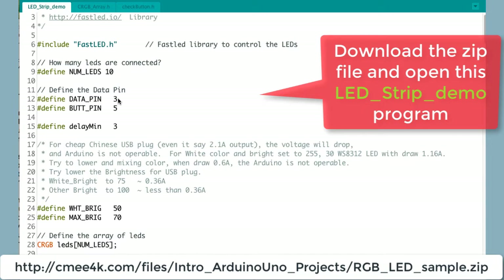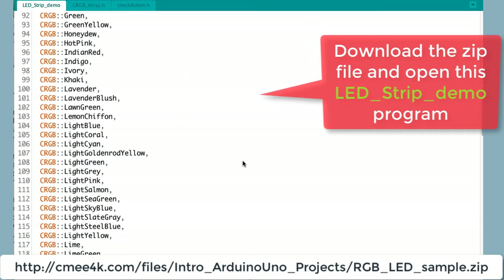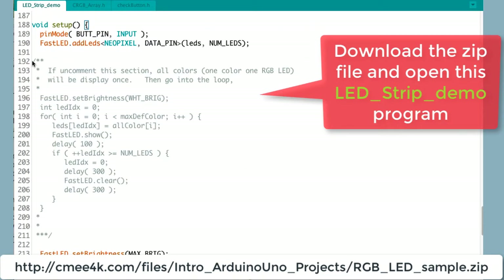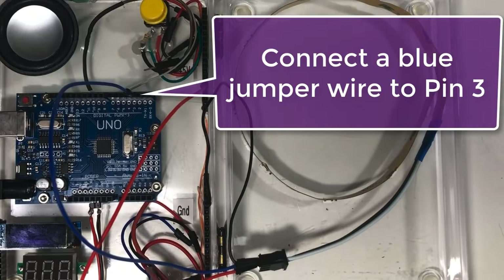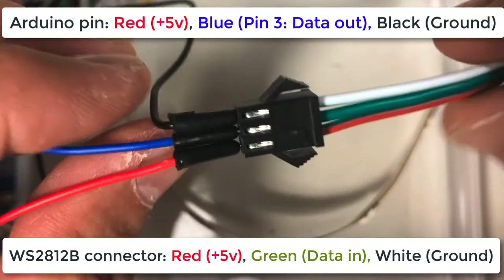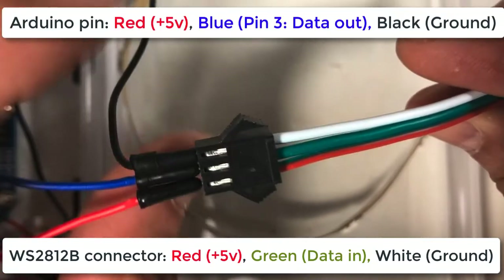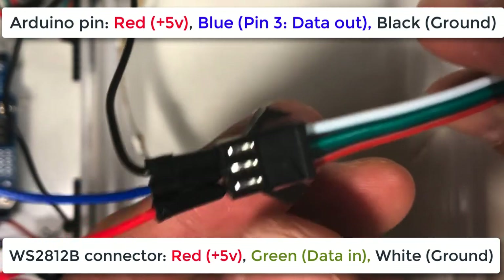Now take out all the jumpers and upload the led_strip_demo program. Connect the WS2812B RGB LED strip with the 5V (red) and ground (white) pins, and the middle green data pin to Arduino pin 3.